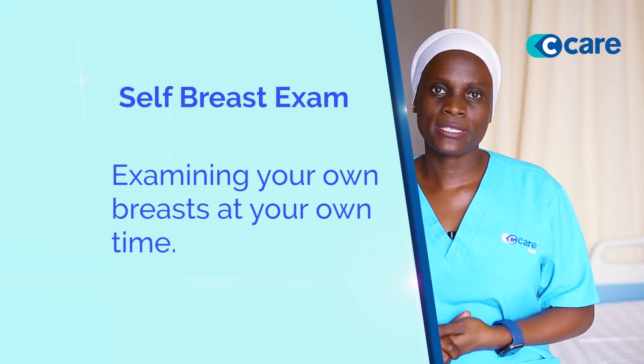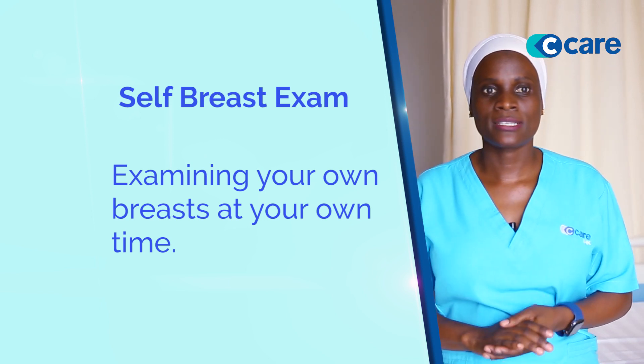When do you do a self breast exam? It's better you do a self breast exam after your periods, but it's also good to do it regularly.